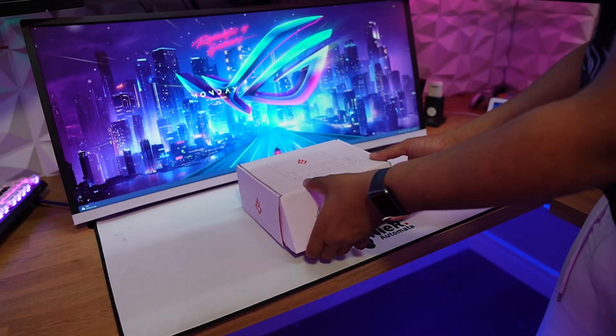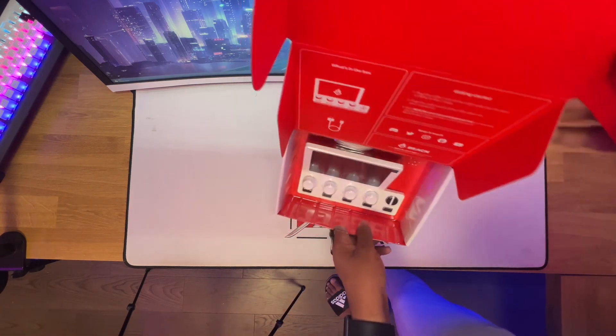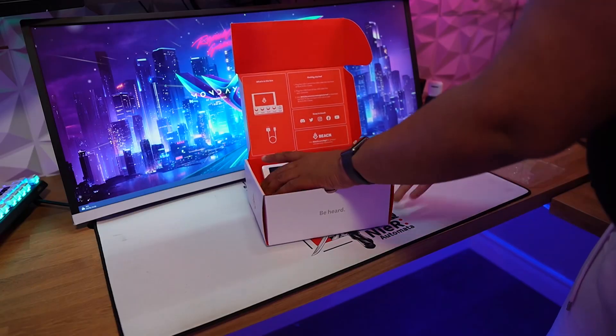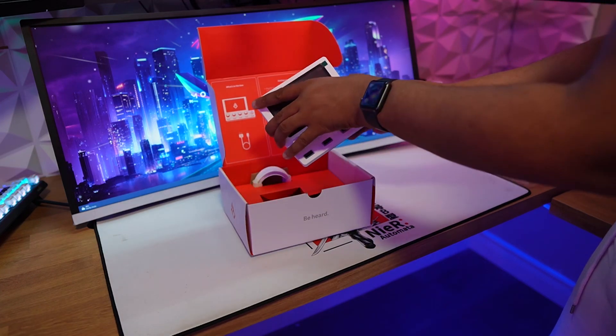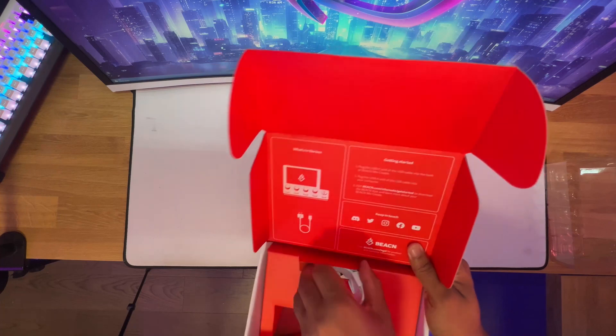So let's get to the unboxing. Honestly, there wasn't that much to unbox here, as it was simple and to the point. Opening the box, we have the device itself — I chose this clean white color — and it has a USB-C cable for power. That's it. Everything else, the manual and setup, are all provided online.